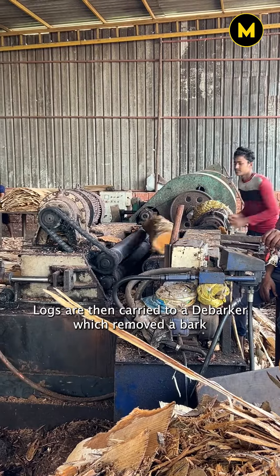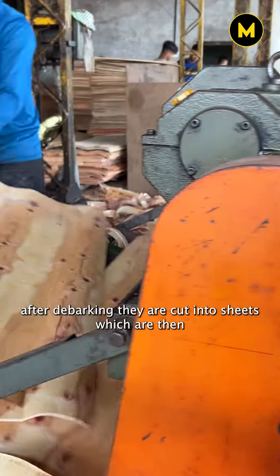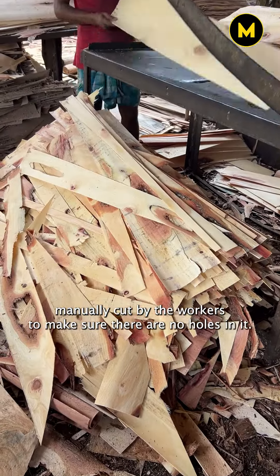Logs are then carried to a debarker which removes the bark. After debarking, they are cut into sheets which are then manually cut by the workers to make sure there are no holes in it.